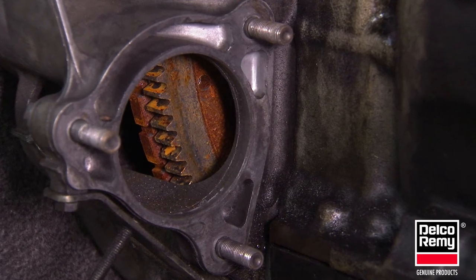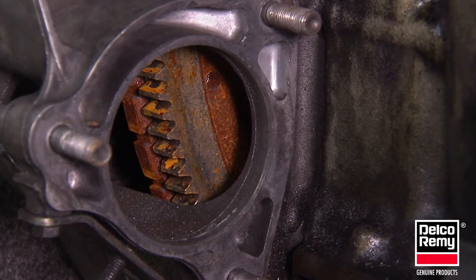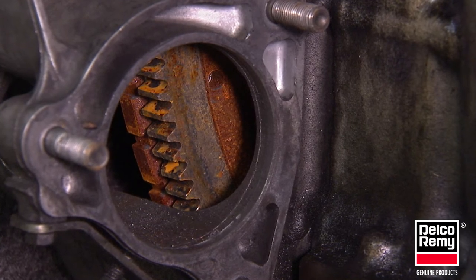In most cases, the transmission or flywheel housing where the starter motor mounts is designed and machined with the specified flange to flywheel dimension, with no additional components or spacers required.